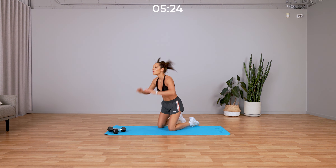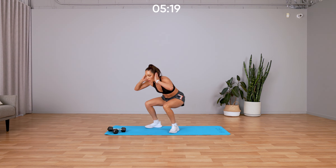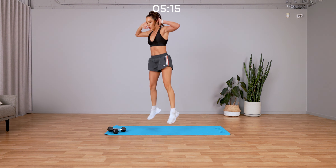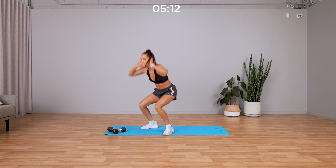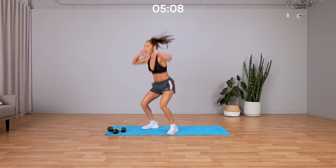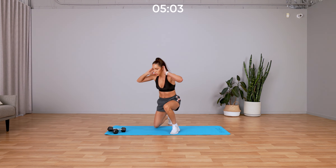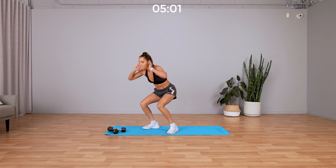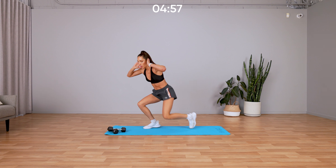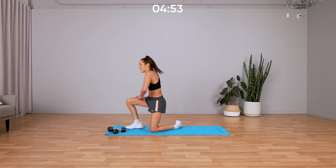Up into that kneel-to-jump squat — up, up, jump, and back down, absorb that landing. Keep going, go go go, starting to burn. Push it out, don't stop. This is burning me — four, three, two, one, and we are moving to our next two exercises.